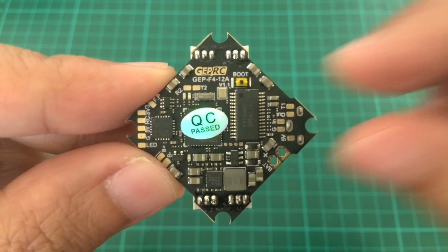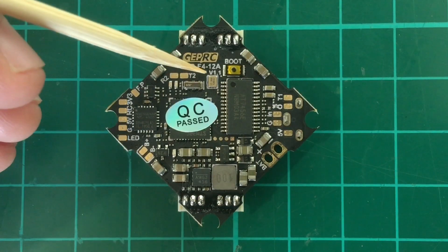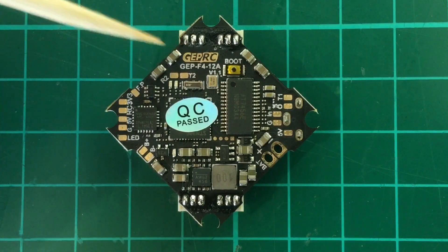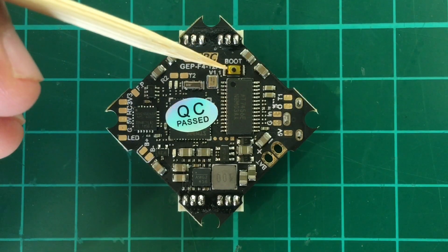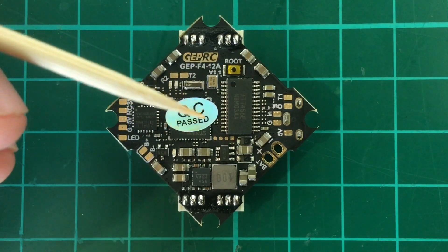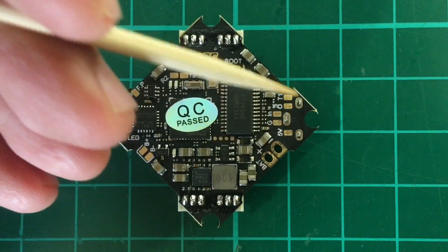Let's take a closer look. So here we are up close. This is version 1.1 of the board. We have here UART2 — so receive and transmit. And then we have the boot button here. And then we have the F4 here covered with the sticker and the OSD chip. So these are the pads for the OSD.